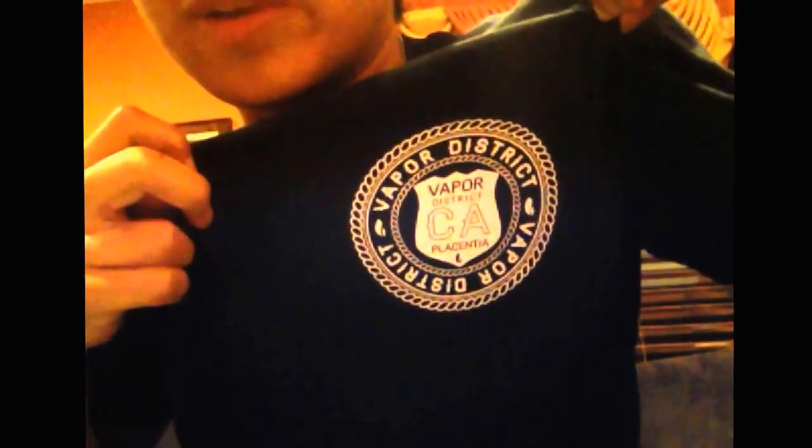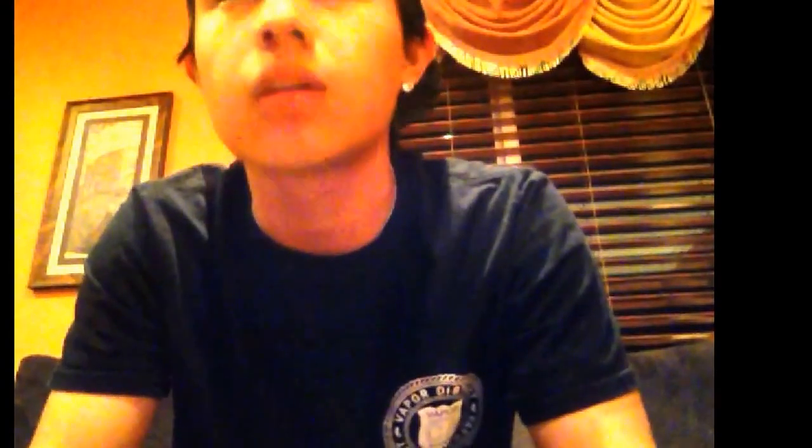One thing I want to show you guys — look at this shirt: Vapor District. So if you guys are in the city of Placentia, make sure to check out Vapor District. That was my first vape shop that I went to. Great customer service and overall it's a really good shop.